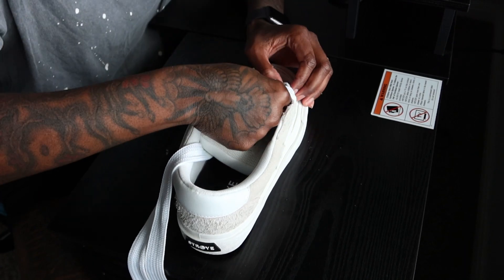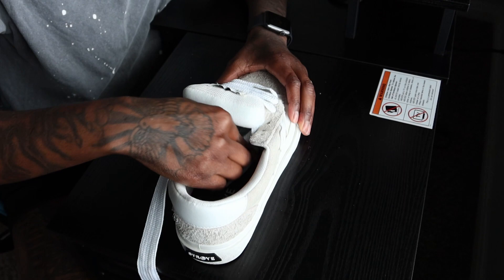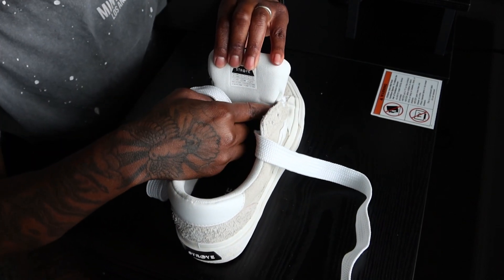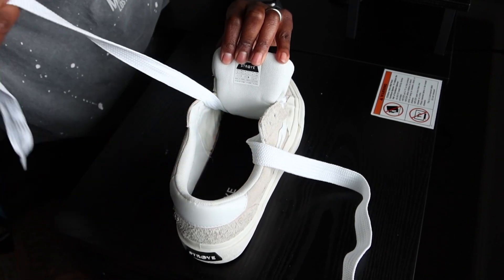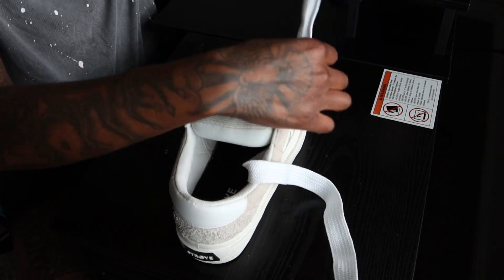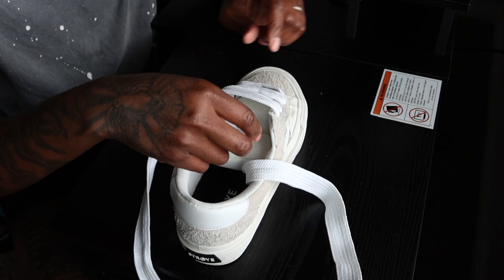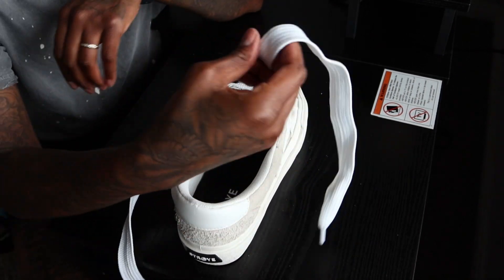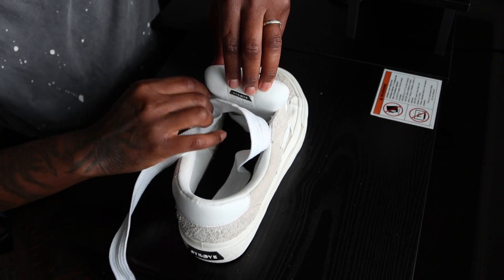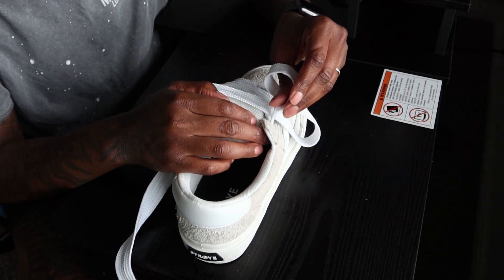Trying to keep this as neat as possible because if not it's not gonna look right. So we're gonna put this over here on this side. With this one, same thing — you're gonna take it over here, through this hole. With this other string, you're gonna take it through this hole right here, and then bring that one over. It's literally kind of like weaving, you know what I'm saying — it's real simple y'all.